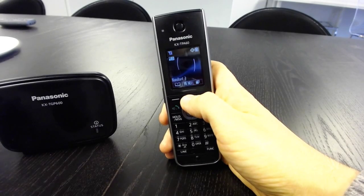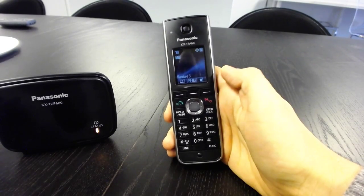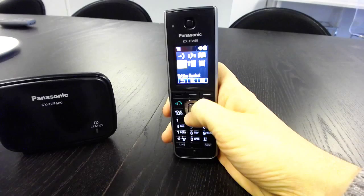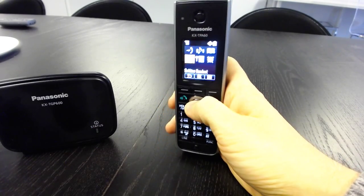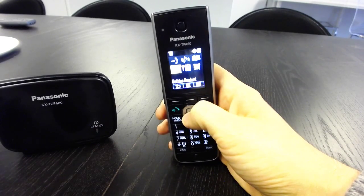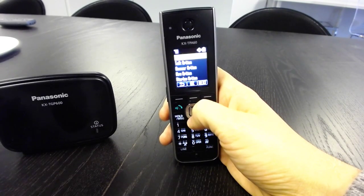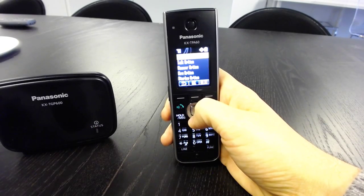Now we're going to need to turn on the embedded web so that we can access the phone through a web browser. On the handset that you just registered, hit Menu, then go down to the Setting option. Unfortunately, this camera doesn't really like backlit phones, so we're going to have to make do. Hit Setting, then Handset, and then scroll down to the Other option, which is on the second page of options.